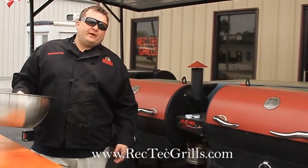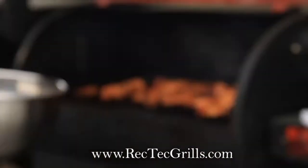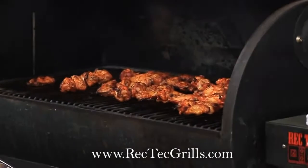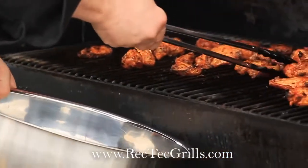The wings have been on one hour at 350 degrees. We flipped them once. See how pretty they are? Now what we're going to do is take these off and put them in a bowl.